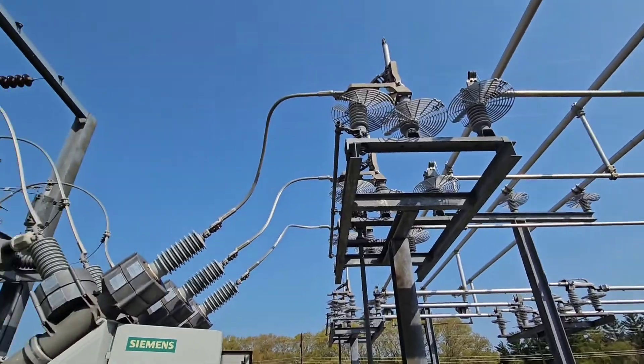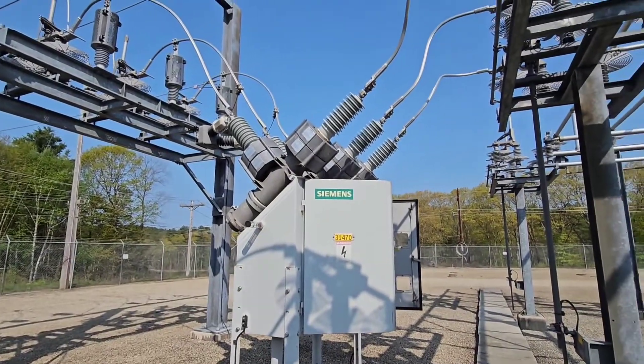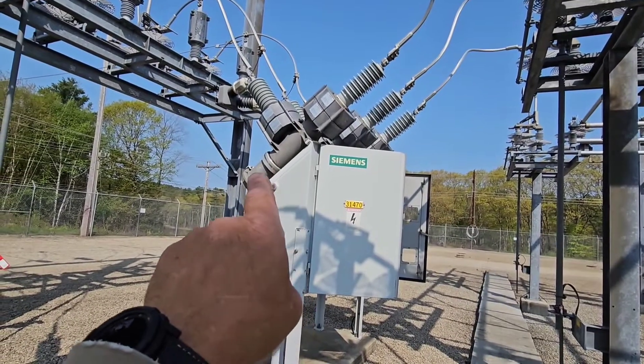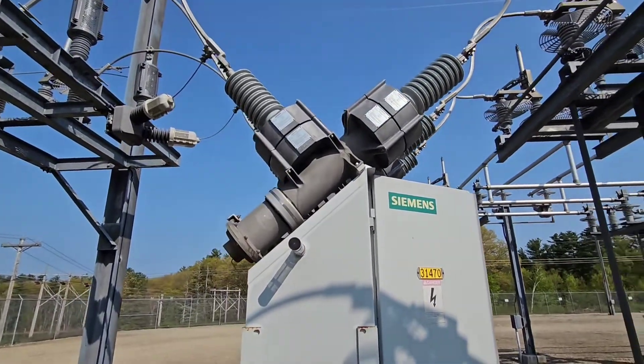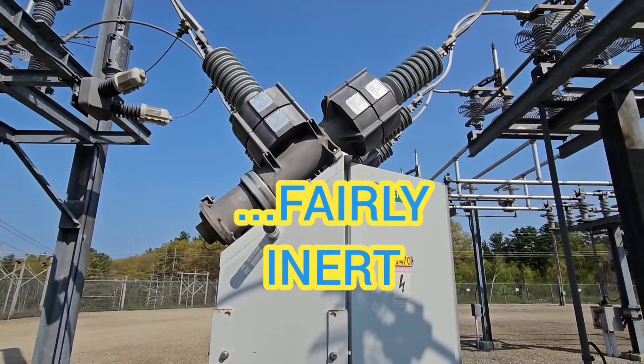These switches are open for maintenance, so this can be grounded and maintained. But in order to do that, the current has to actually be broken inside here. These tanks are filled with SF6, sulfur hexafluoride, which is a very dense gas, and it's inert, and that's what is used to break the arc.